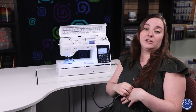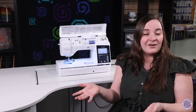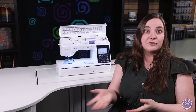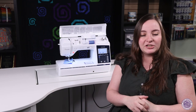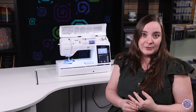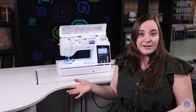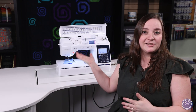If this is a machine you're interested in, we always have them so you can give them a test drive at the store. We always think you've got to drive the car before you buy it, right? If you have any questions, you can always leave a comment below, give us a call, or stop in the store. We're always happy to help you. We hope to see you next time — thank you so much for joining me in learning about the Brother Pacesetter 700.